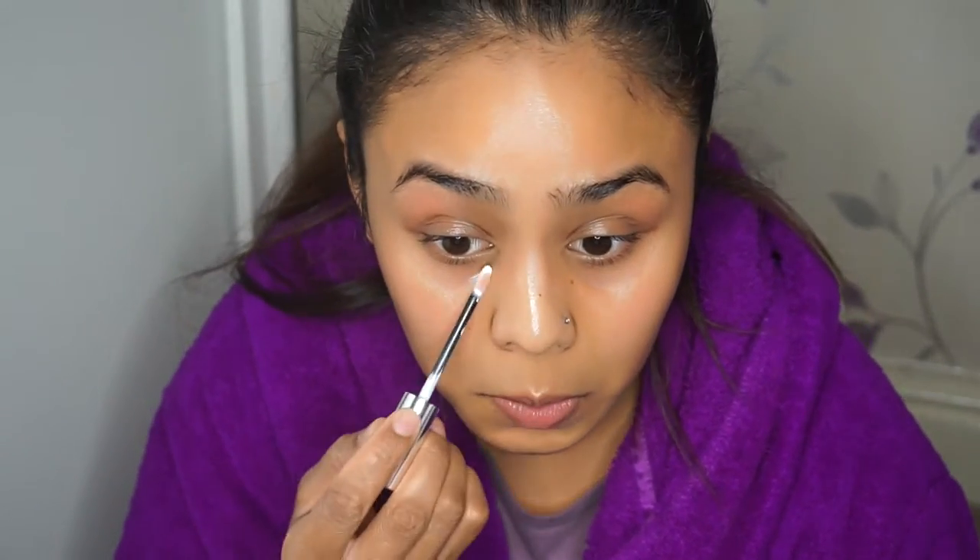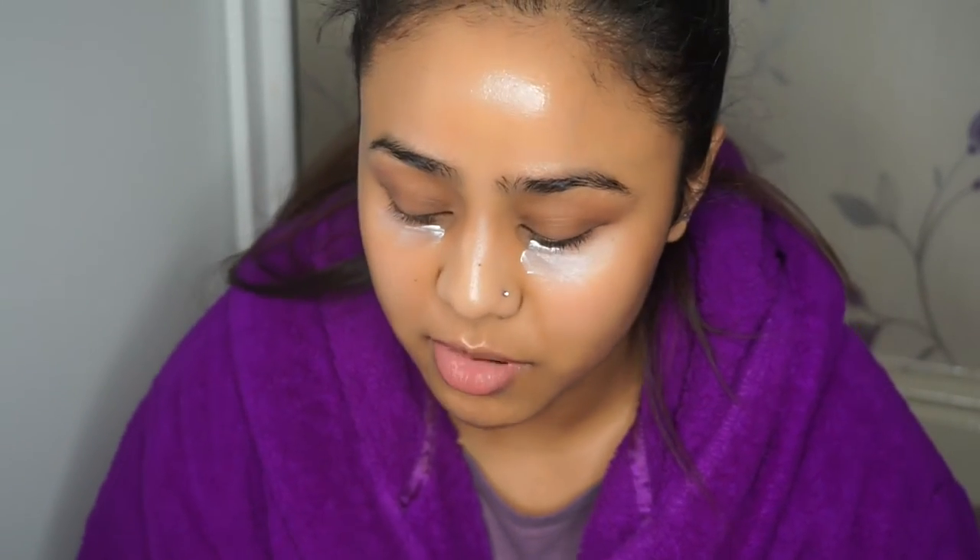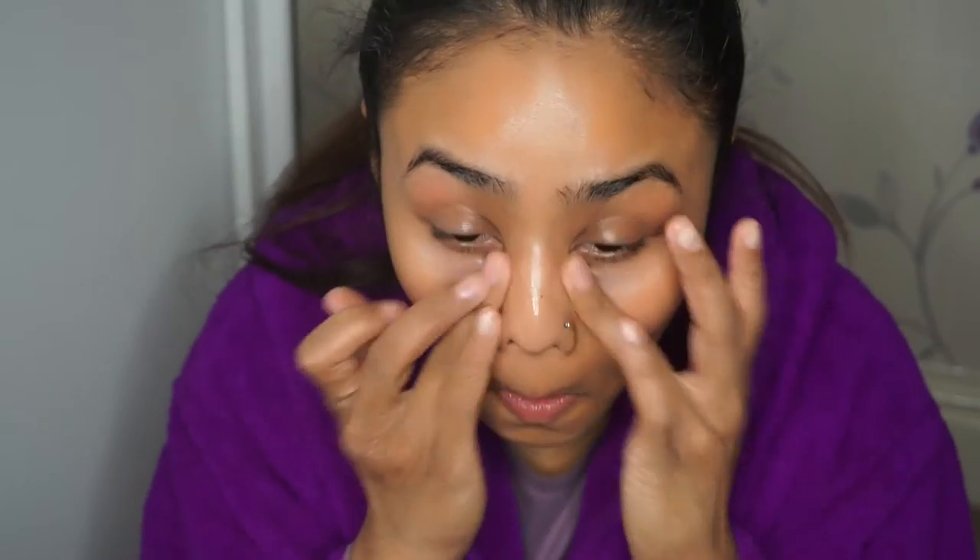I'm going to start off with Benefit's Ooh La Lift under the eyes just to prime everything, and then I'm going to put on Benefit's The POREfessional to make everything smoother. I'll start off patting this into the pores first so it fills them in, and then I'll just go over it and put the remaining product on my nose.